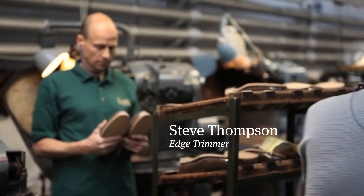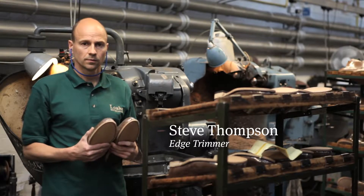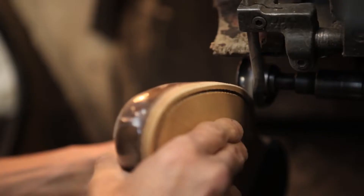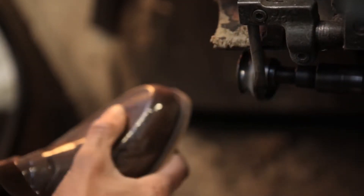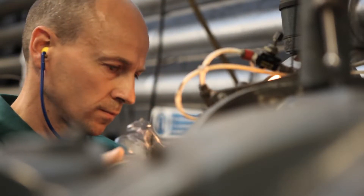I'm an edge trimmer. The job entails trimming the soles of the shoes, so the sole underneath marries the upper in terms of shape. It's like my great-great-grandfather was a cobbler, then his son — my great-granddad — he went into shoemaking. I guess it's in the blood, and I followed suit.